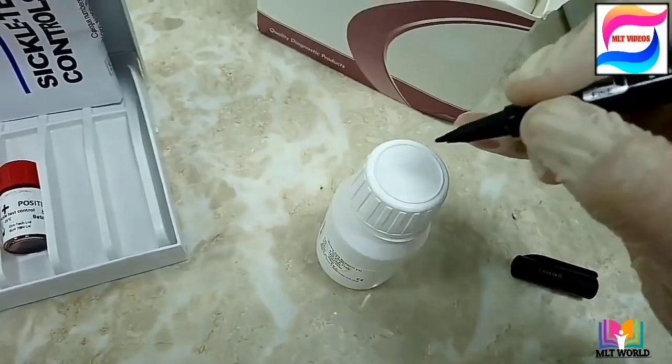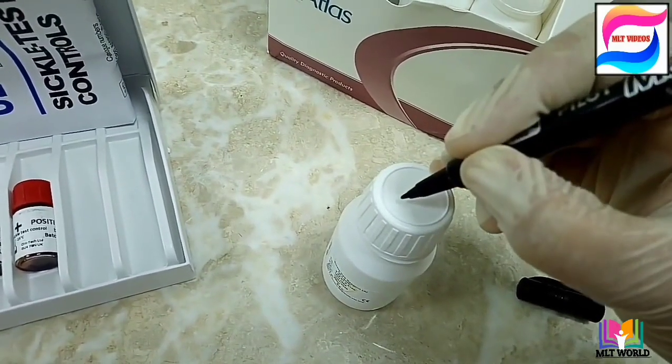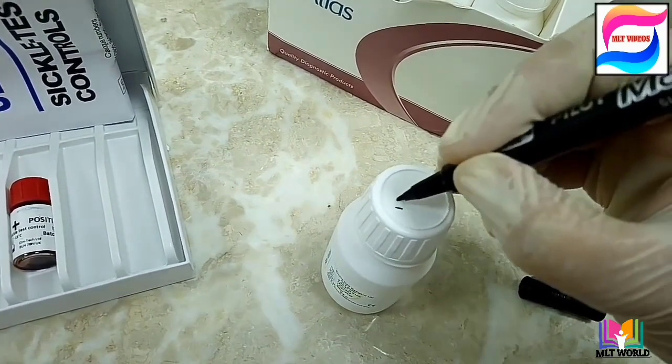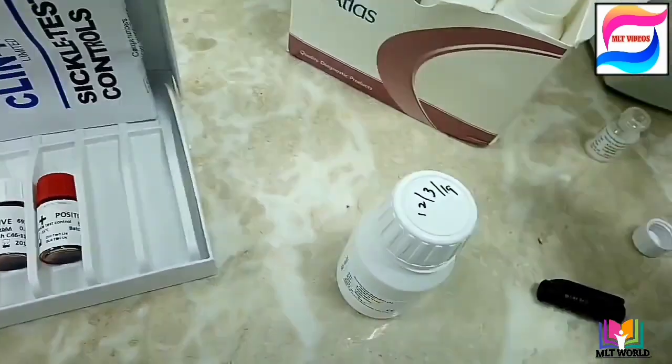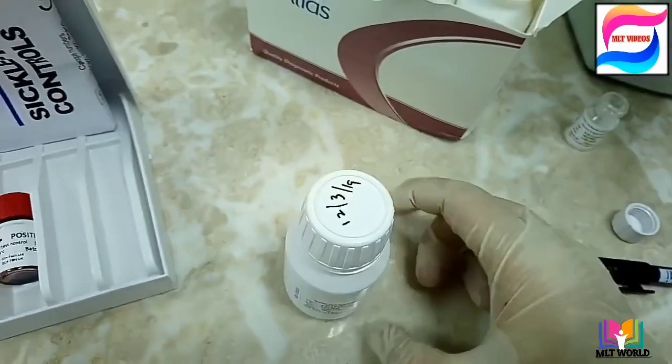Write the date after making the reagent so that you know when the 15 days are up and when to discard it. If the reagent is finished before 15 days, that is fine.